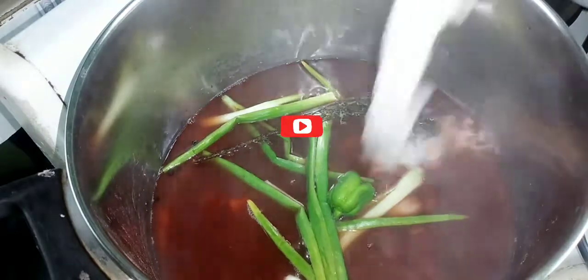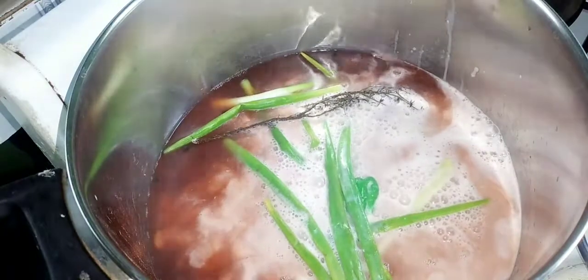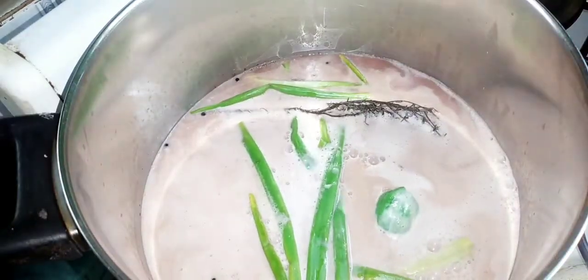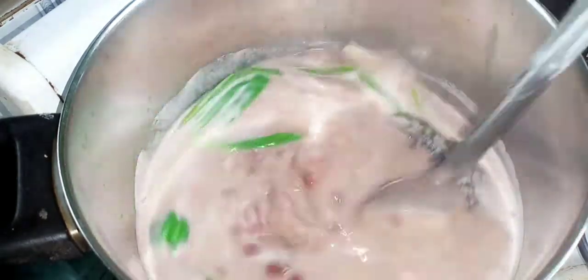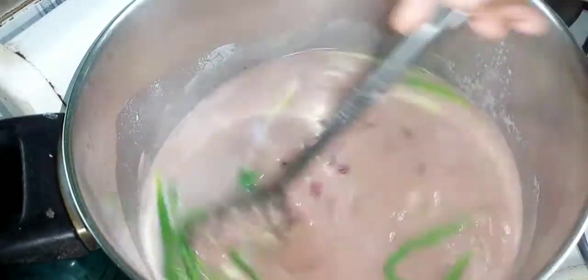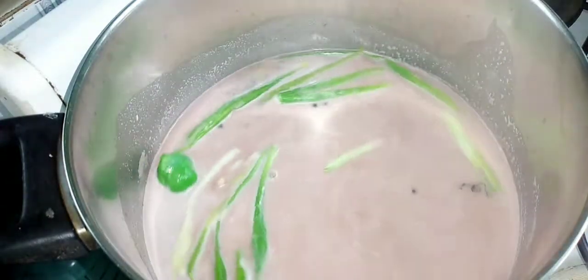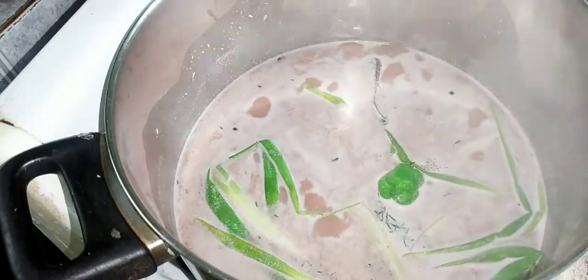Here I'm adding some scallion, thyme, and scotch bonnet pepper. I'm going to add two cups of my rich blended coconut milk. I'm also adding some more garlic cloves — I like to crush them to really release all the juices. I also added a little more salt. I added some salt in the beginning to give the peas flavor while they cook, but you'll still need to adjust to taste. If you don't need more salt, don't add it.